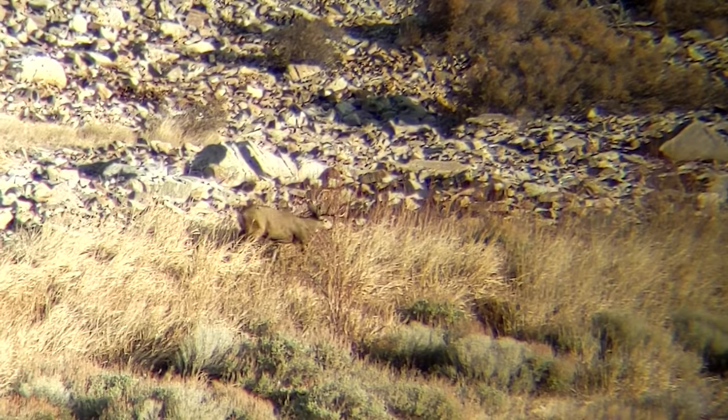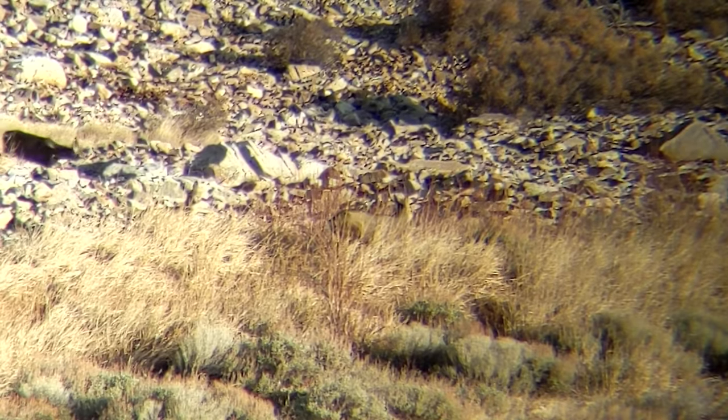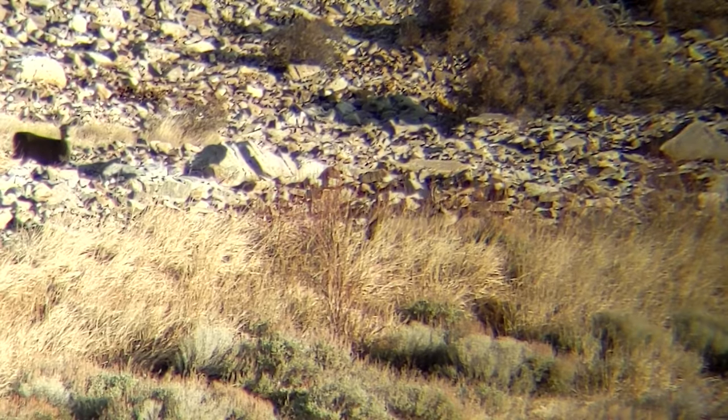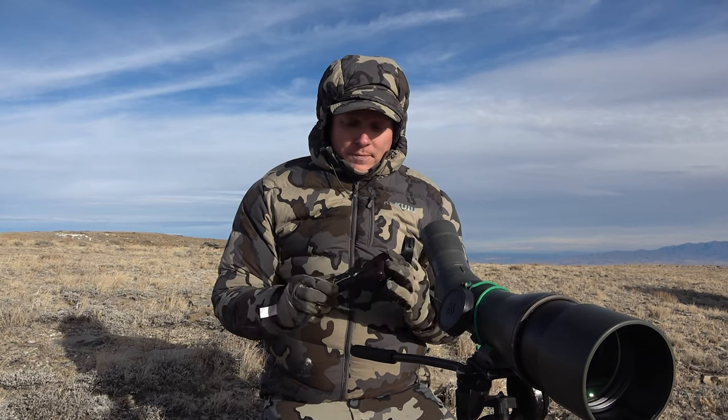It gives you a nice full fill of the view. Unlike some adapters where if you're out of tilt you'll see black around the rim, this thing locks down evenly so you get a nice clear picture.